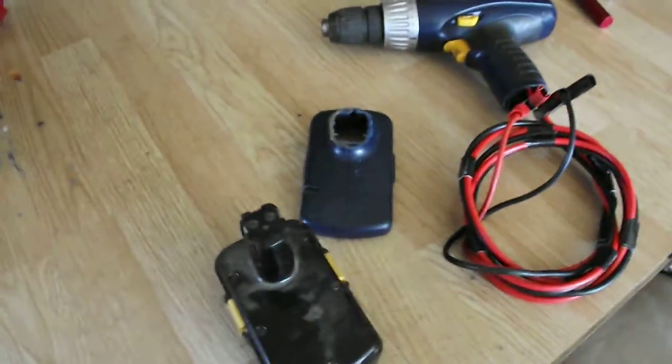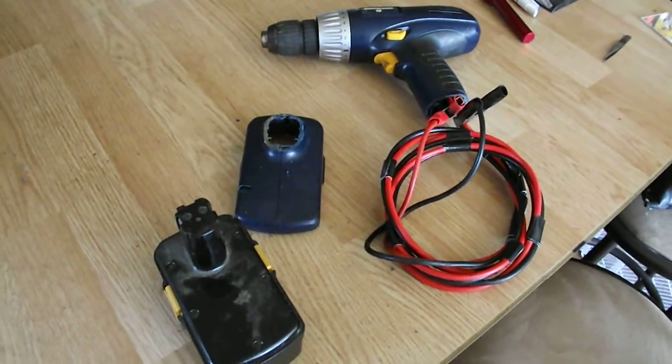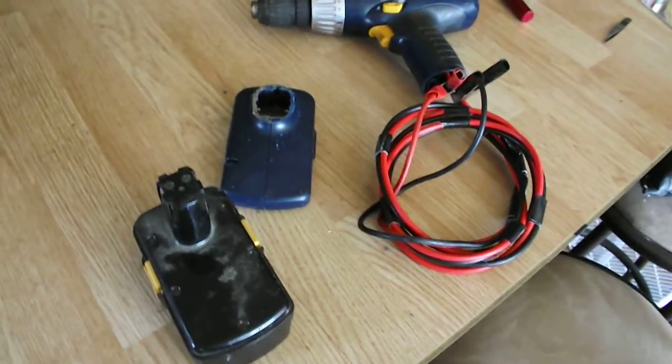What I did here is I made the drill, as you can all see, made it work off of a 12-volt battery. But I noticed the first part of the video didn't take, so I wanted to give everybody a little brief description of what this drill was.